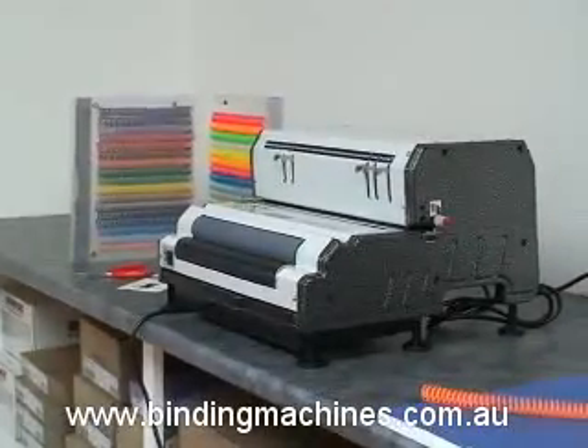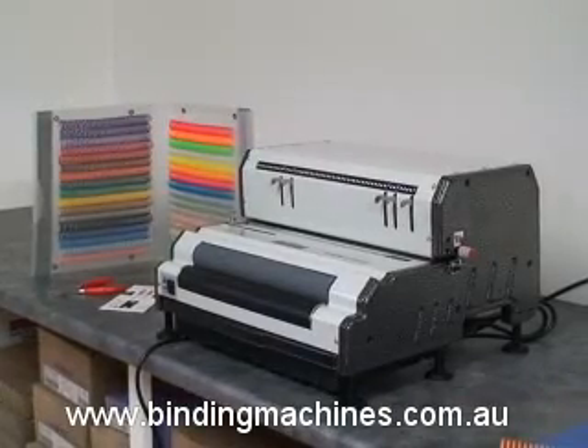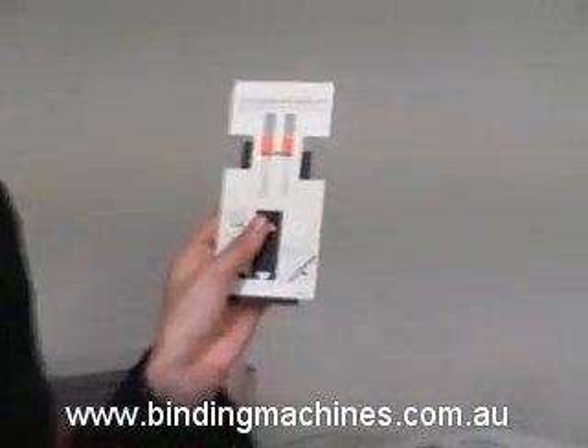Binding Machines Australia would like to introduce the CoilMAC EPI Electric Punch and Electric Insert Spiral Binding Machine. This video demonstration will show you how easy it is to produce modern impressive documents in just a few easy steps.